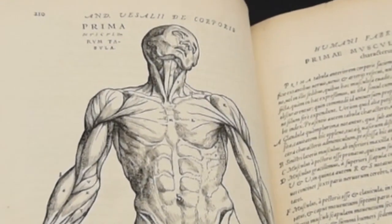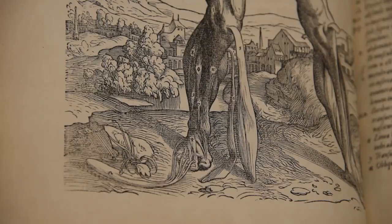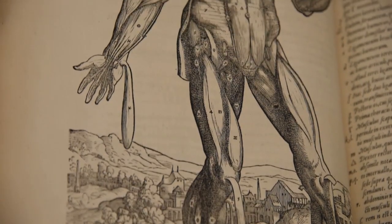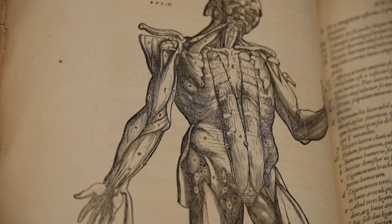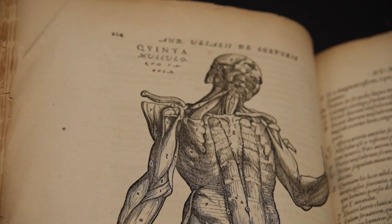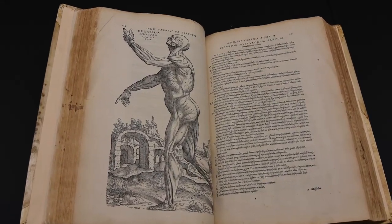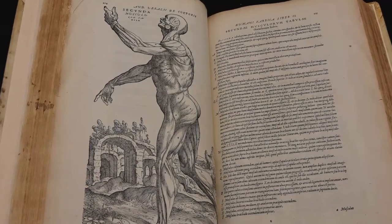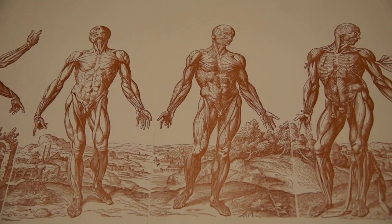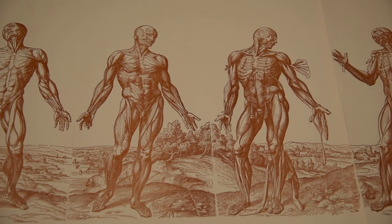The series of muscle men are arranged sequentially to demonstrate a progressive dissection. The figures represent an idealised human form, and may be divided into two categories: those in which the figures are dead and supported by pulleys and ropes, and those in which the figures appear to be alive, flexing their muscles and moving.